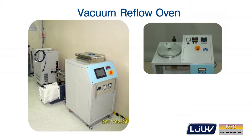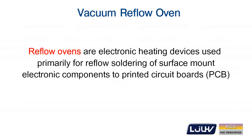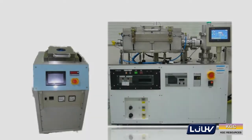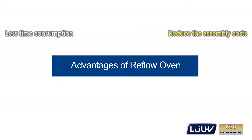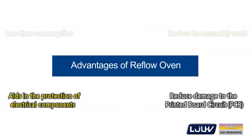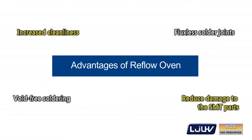LJUHV has nearly 30 years of relevant experience in vacuum systems, ultra-high vacuum technology, and semiconductors. Reflow ovens are electronic heating devices used primarily for soldering of surface mount electronic components to printed circuit boards. The advantages of reflow ovens include less time consumption due to short cycle times and high performance by intelligent temperature management. They can help reduce assembly costs of boards containing a mix of both through-hole and surface mount components, aid in the protection of electrical components, reduce damage to PCB SMT parts, increase cleanliness, avoid free soldering, and achieve perfect fluxless solder joints.